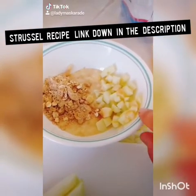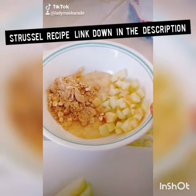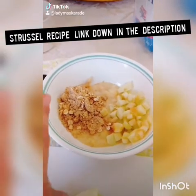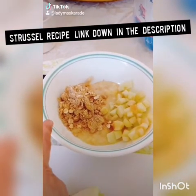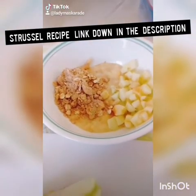Now our third variant is an apple streusel. So you want to peel, core, and dice an apple — or apples if you're making the whole batch — as well as add some streusel topping, recipe to follow, and mix into your batter.